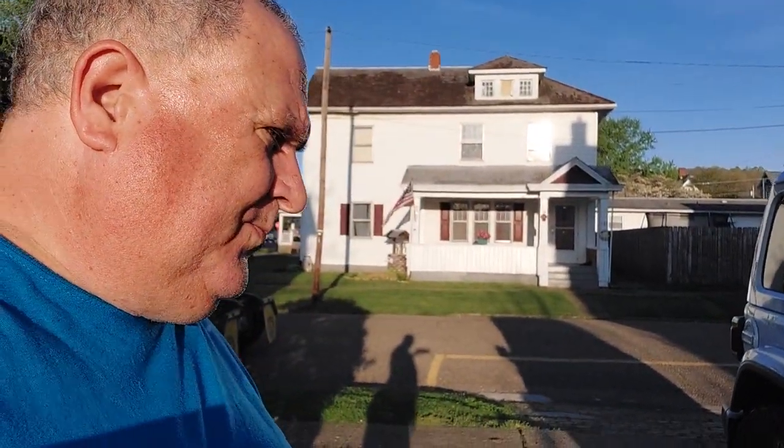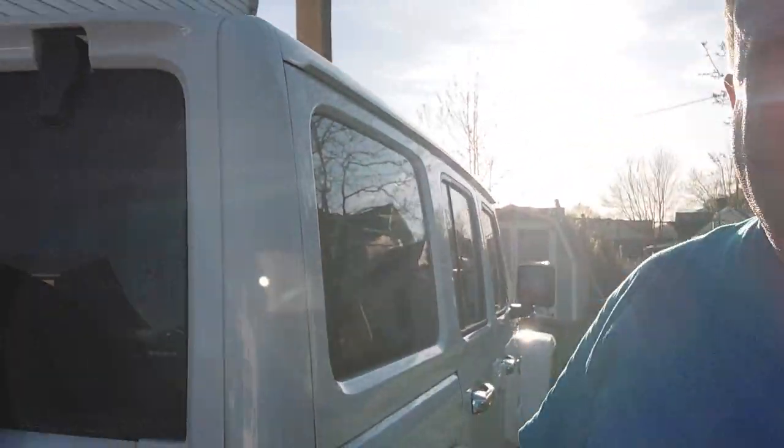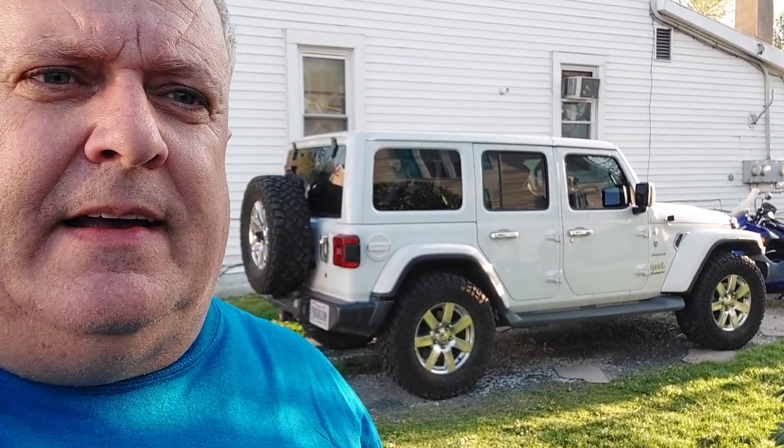Anyway, those lights and the wheels are my big exciting upgrades for this month. I do have a couple of chrome pieces on the way that I'm going to put on these back window hinges — just cover those with plastic chrome. That's about it for my Jeep upgrades. Hope you like it — I think it looks a lot nicer with those wheels, but that's just me. Thanks for watching, stay safe everybody, see you later.